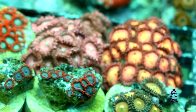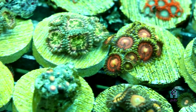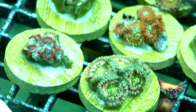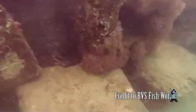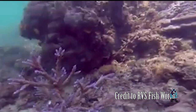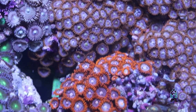Getting back to zoanthids and their care — if you're going to be a beginner starting off with corals, zoanthids are one of the easiest corals to start with, mainly because they almost don't care a whole lot about light and flow. They do better in very high flow. A big misconception is that zoanthids really need to be fed. They come from very turbid waters in the wild; the divers we receive these corals from can barely see three feet in front of them when collecting zoanthids. They can be kept in low, moderate, or high light.